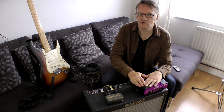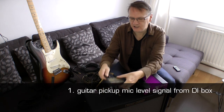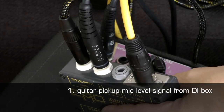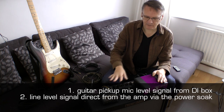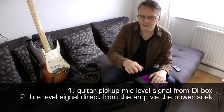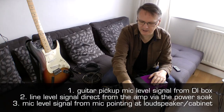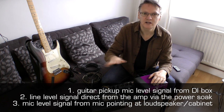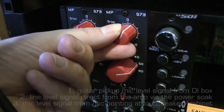To recap, we now have three signal paths to choose from. The first is the mic level signal coming from our DI box, direct from the pickups of the guitar. The second is the sound of the guitar and amplifier coming from the line output of our power soak. The third is the signal from our microphone capturing the sound of the cabinet, the amplifier and the guitar — a mic level signal going to our microphone preamplifier. Let's go through these three signal paths in detail one by one.